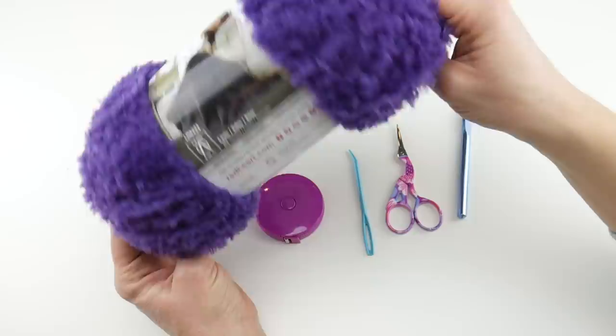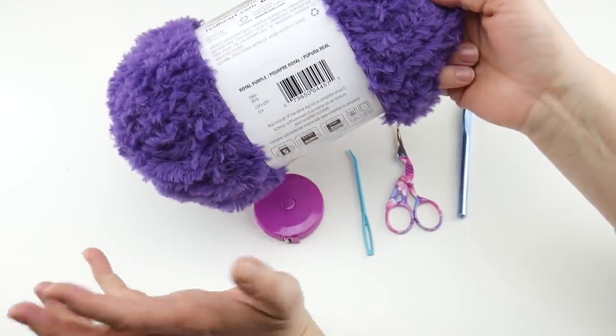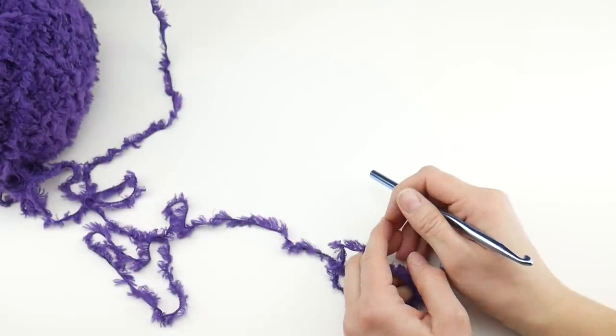Just as a side note, it comes in dye lots. We're only going to be using one ball of this, but if you want to make a really large cowl and use more yarn, you'll need to buy the same dye lot to keep your color consistency. So let's get started — we're going to begin by putting a slip knot on our hook.